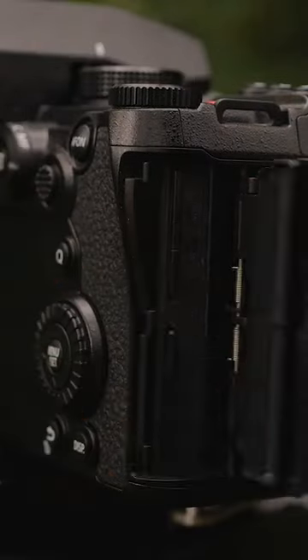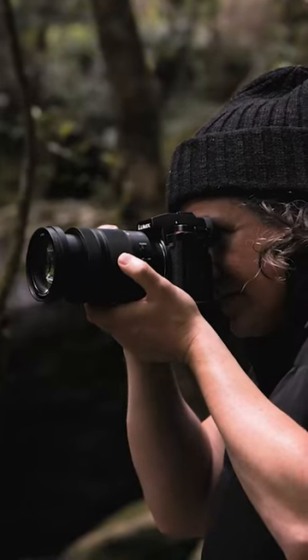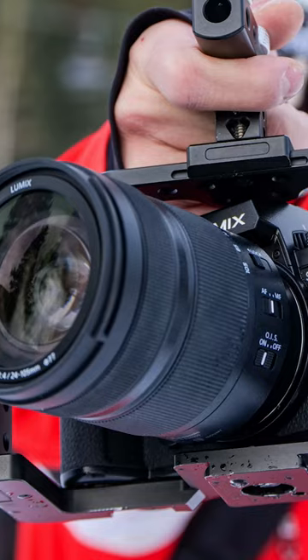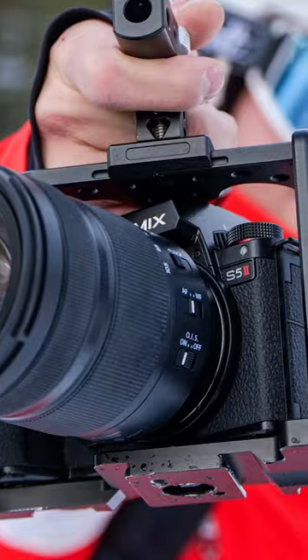In addition, the camera has two card slots that support UHS-II SD, providing more storage options and flexibility during shooting. The S5 Mark II also boasts an autofocus joystick with eight directions, which is an improvement from the original S5's four directions. Lastly, it has a full-sized HDMI port that enhances accessibility.